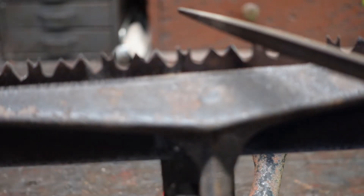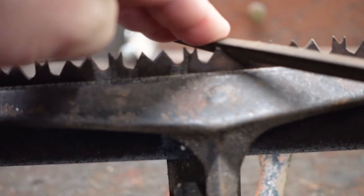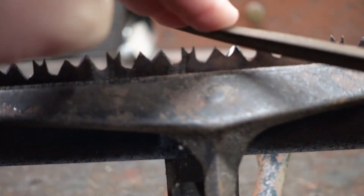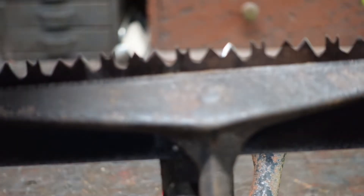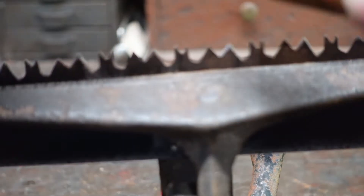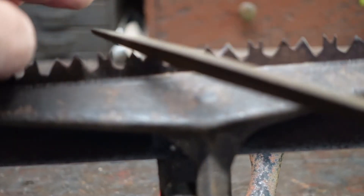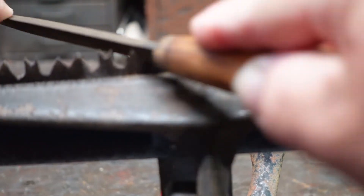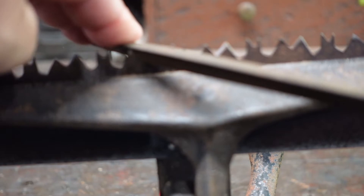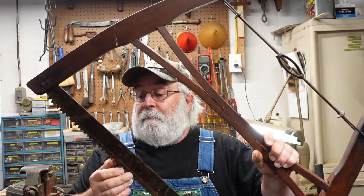I've got the blade in the vise and I'm going to start filing away. I'm just going to file the same angle that was on here originally. I've spent a little bit of time and I filed the teeth on this blade, and they feel pretty sharp to me.